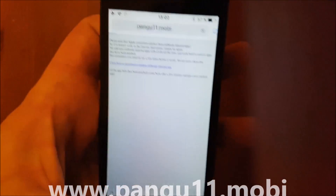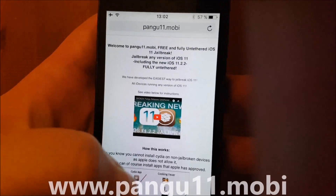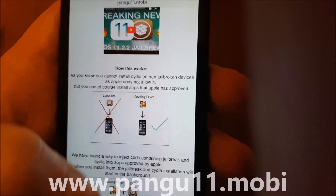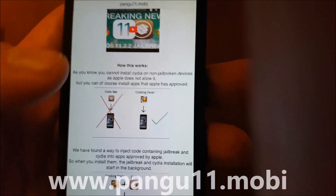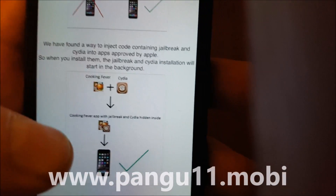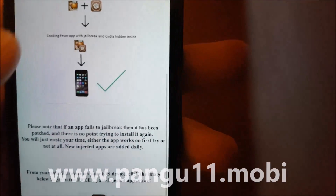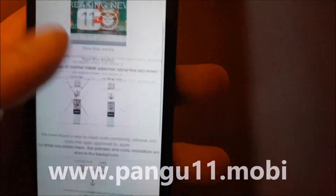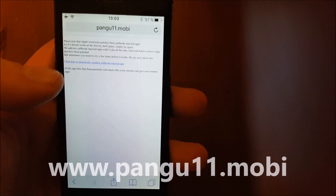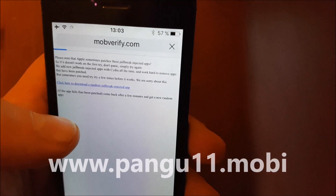Go to pengu11.mobile. Here you get an explanation of how it works. They'll tell you that you can't install Cydia on a device that hasn't been jailbroken, but you can install apps that have been approved by Apple. The Pengu team simply hid the jailbreak inside approved applications, so when you start those applications, the jailbreak and installation of Cydia will start in the background. Scroll to the bottom and click on this little icon here.